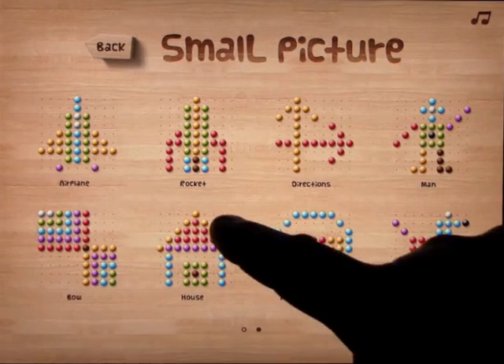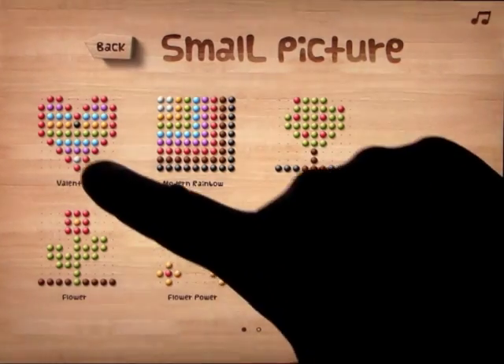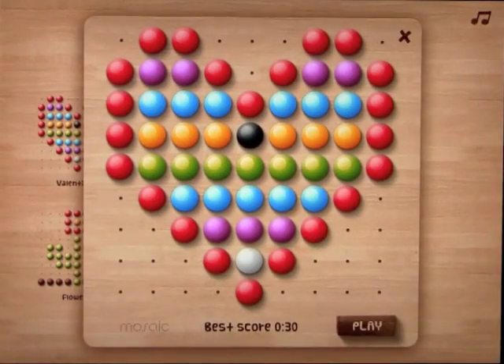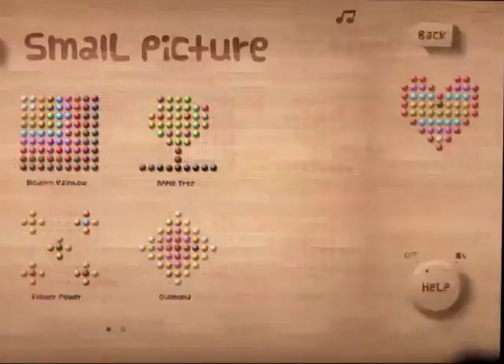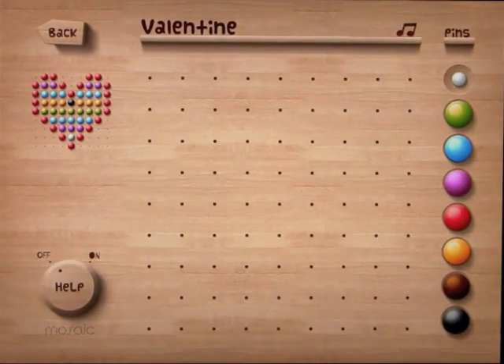What it is, you have a picture here that you are asked to create. Let's click on the Valentine. I've already done this one before, so it tells me what my best score has been in the past. When you click play, you get a blank screen and a picture in the top left of the card, and you have to recreate that.